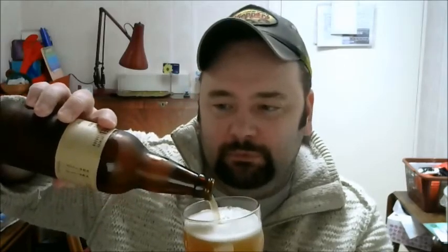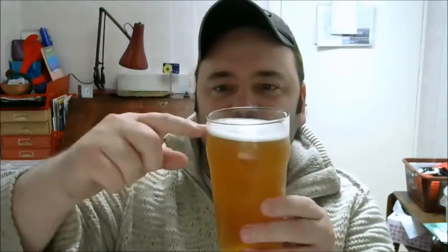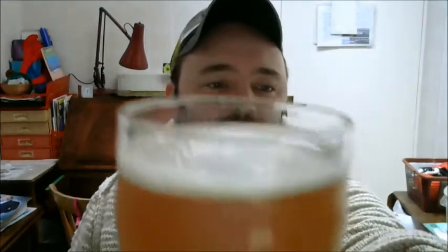They are bordering on the American APA or AIPA — definitely the American kind of style. This one's been in the fridge so we might have a bit of chill haze, but never mind, I quite like my beer slightly chilled. Bottle conditioned, so I'll leave a little bit at the bottom. Half a finger head, just off-white — lovely, lovely cap.